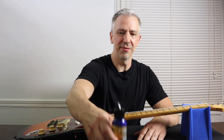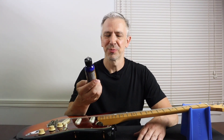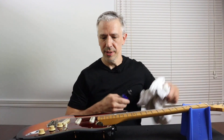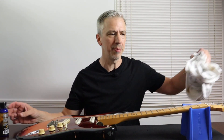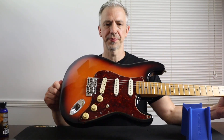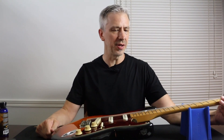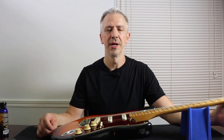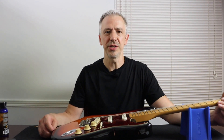After a considerable amount of elbow grease and using a lot of this pro-strength guitar polish, I finally got this thing looking pretty good and it's ready to go. If you're interested in taking a look at this guitar, I will be putting this up in my Reverb shop. If you want to check out any of the products I use to clean this, there are links in the description below. If you like the video, take the time to like and subscribe and share with a friend. I appreciate you watching and I'll see you in the next one. Thanks, bye.